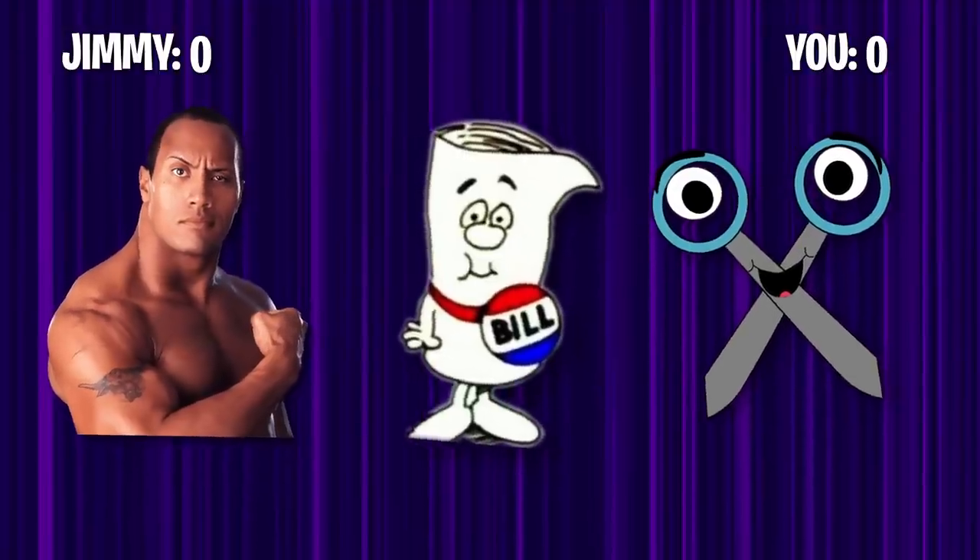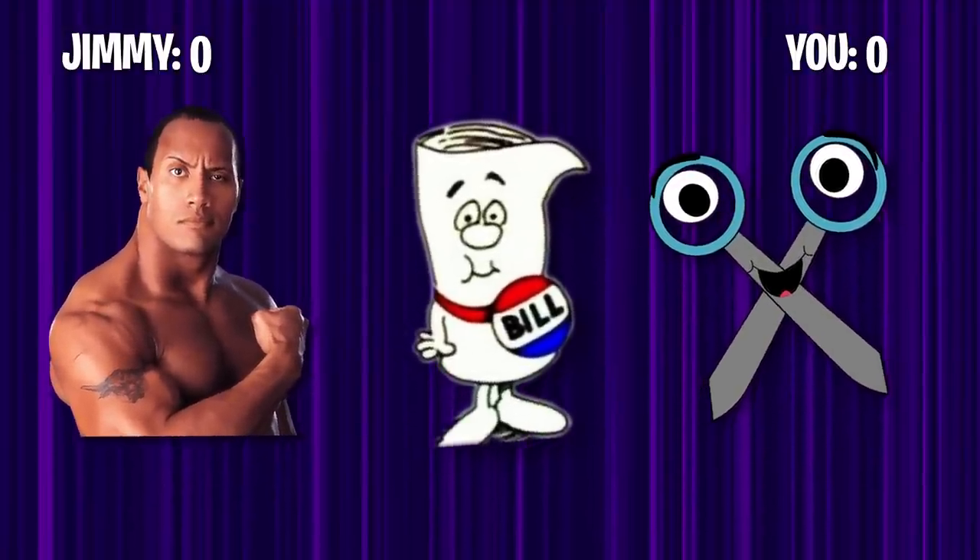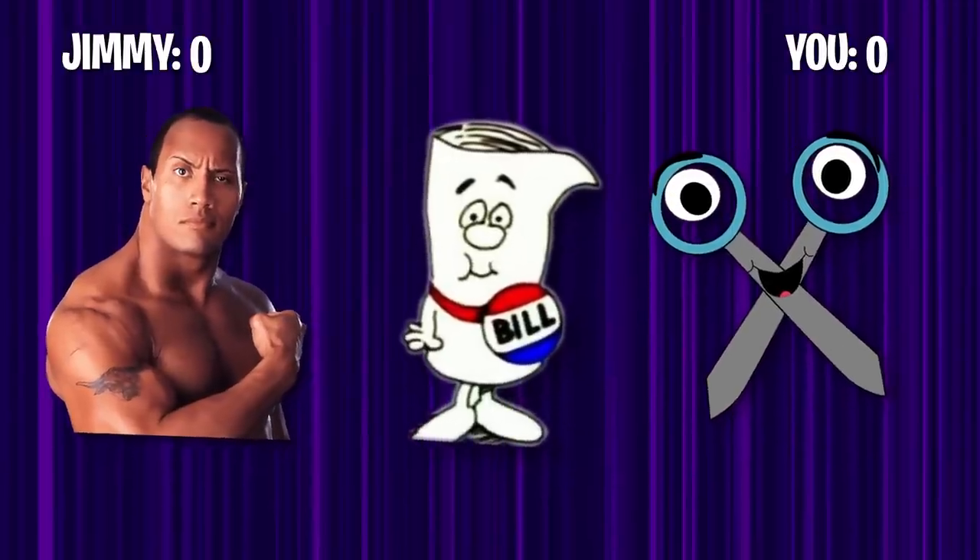That's it for the video. We're about to play rock, paper, scissors. Remember, whenever you click on a Mr. Beast video, always watch to the end. Because at the end of every video, we play rock, paper, scissors.